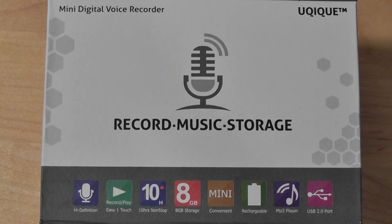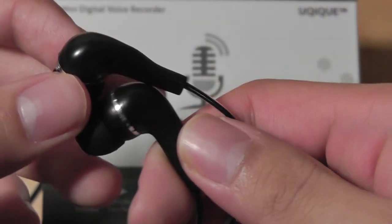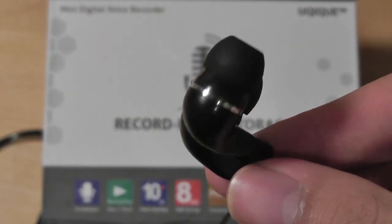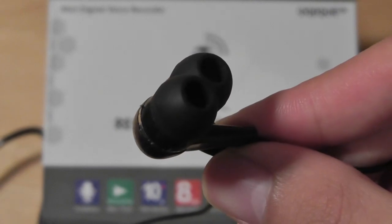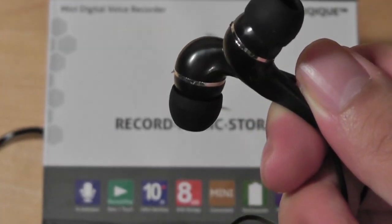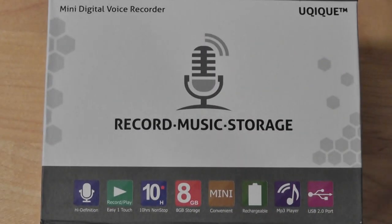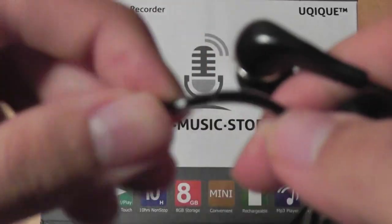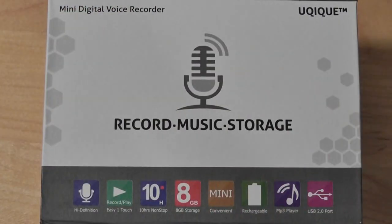There's also a noise-isolating pair of earbuds included in the packaging, which is a nice addition we don't typically see. It's actually a bit more premium than some standalone headphones we've seen in the past, so it's a nice bonus thrown in by the manufacturer. We have nice silicone tips and sound quality is actually decent — a nice surprise considering the low price of the digital voice recorder. There's also a gold-plated connection on the other end and an anti-tangle wire, which is also very nice.